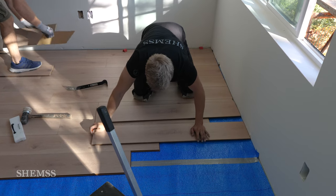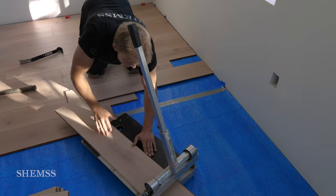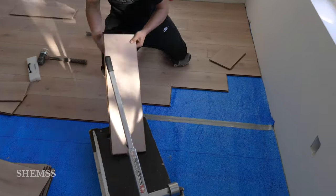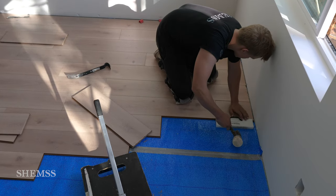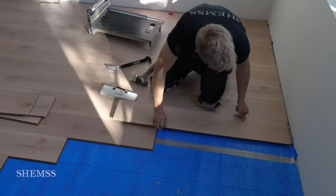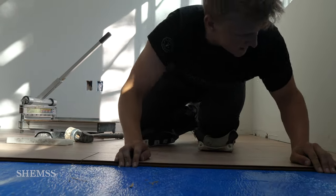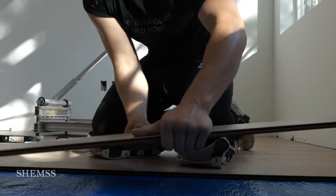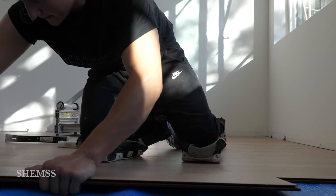The thought process going into his work is like a machine, just going and laying one board after another — installing three boards at a time and closing those seams one after another. For the most part the installation process is very repetitive, but you will come to a point where you need to use a jigsaw in certain areas like around doorway frames. Apart from that, just keep going with your installation, staggering your boards as you go until you are done.